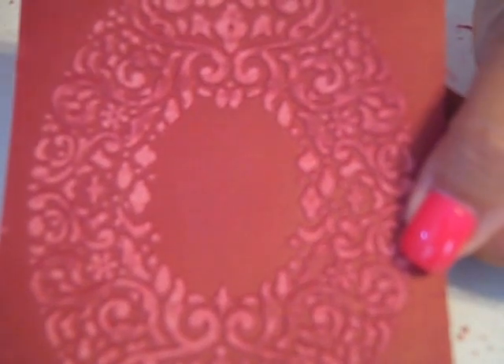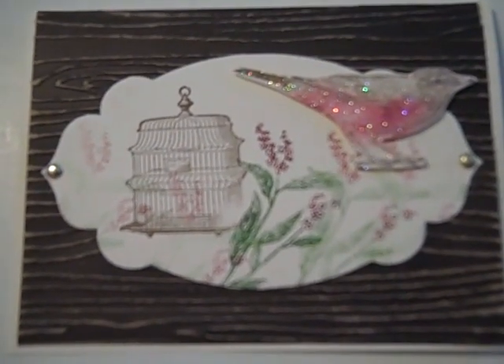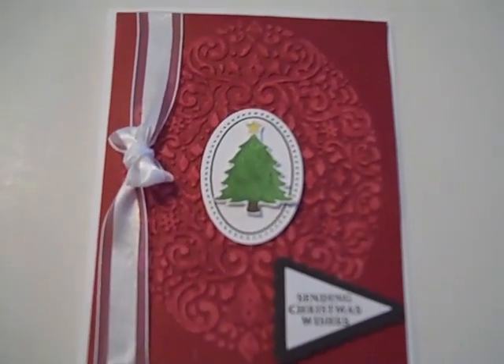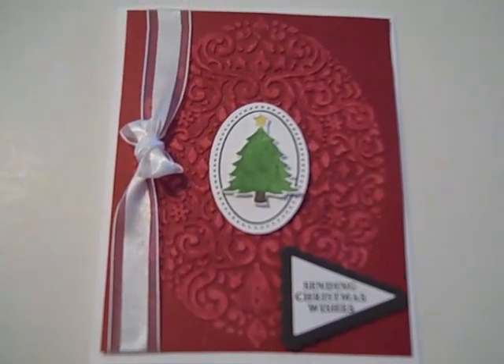Let me show you a couple of projects done with these pieces so that you can realize the beauty of it. This is the project that I created using the wood grain. I started with the piece of Coordination's cardstock and the wood grain folder and embossed it. I used the stamp set called Nature's Walk to create this one. And then, using the Cherry Cobbler frame, I produced this project right here. This uses a brand new stamp set from the Holiday Catalog called Joyous Celebrations.